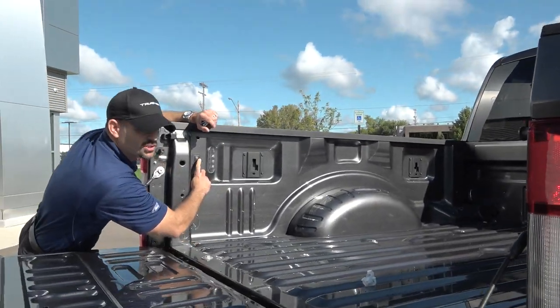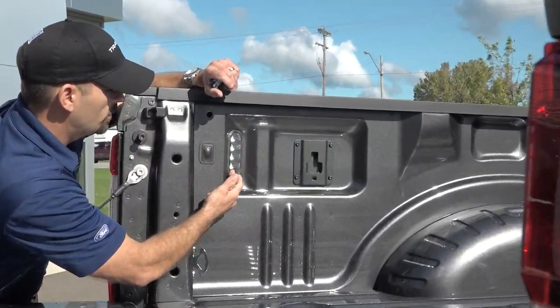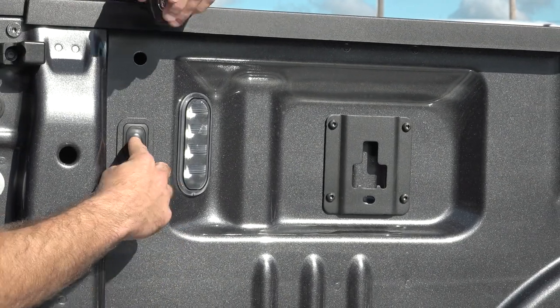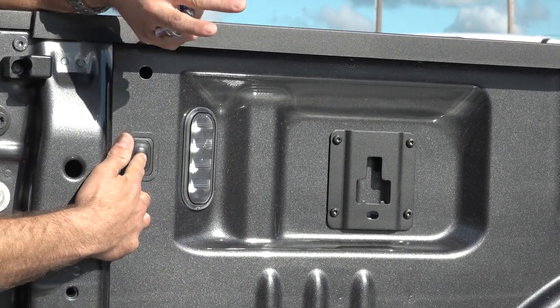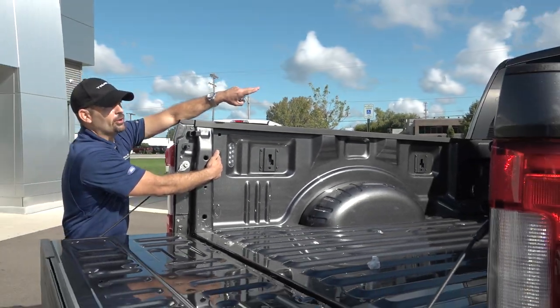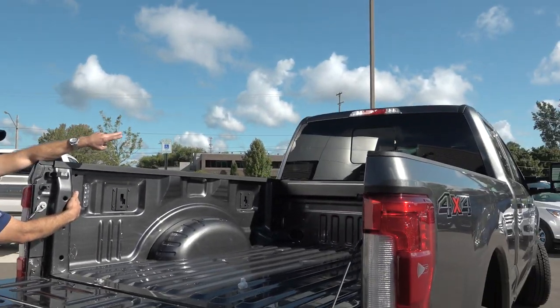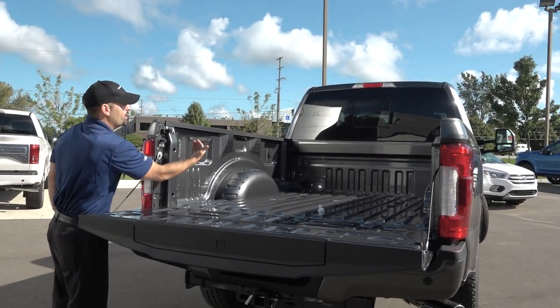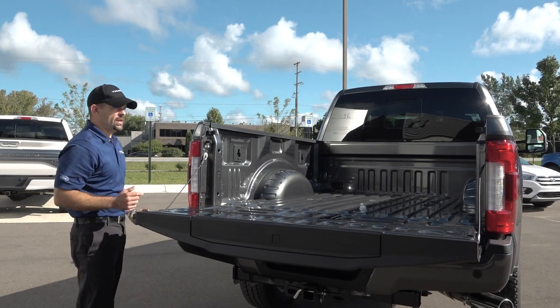Turning on the bed lighting is as easy as touching this rubber button here — it illuminates from one side to the other. If you've got a tonneau cover on it, you can see everything all the way up to the front in the middle of the night. Those same lights also illuminate your center high mount stoplight on the right and left for your cargo lamps. When you touch the button, they dim slowly and turn themselves off.